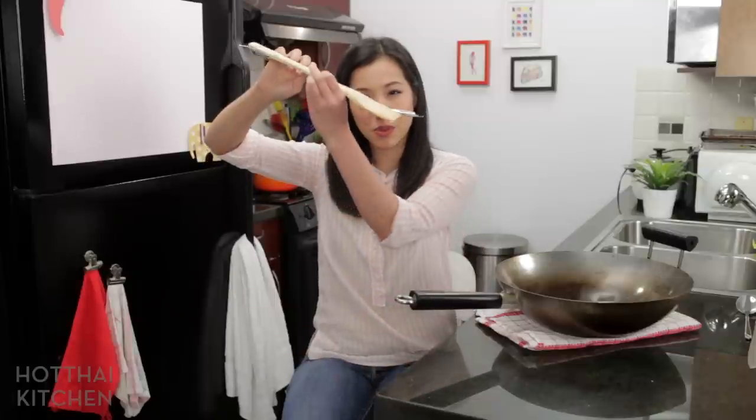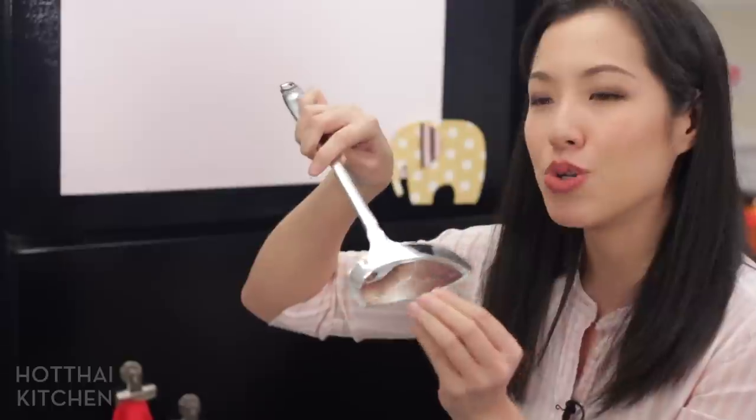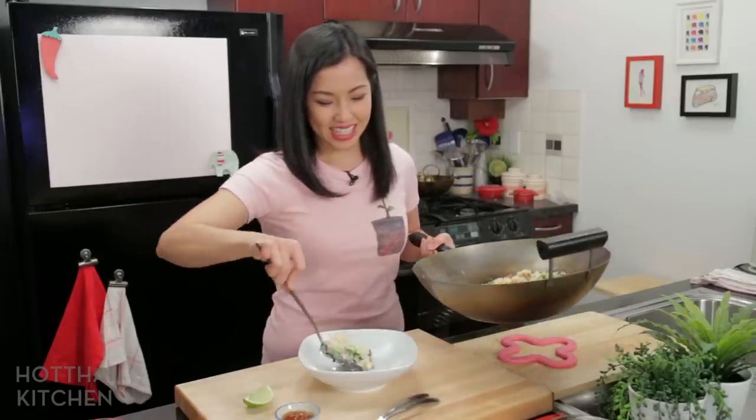Once you've bought your wok, don't forget to get a metal wok spatula like this one. You can use metal on your carbon steel wok all you want. This spatula has an angled edge — as opposed to a straight one — which makes flipping and turning food really easy. Because of the shape, you can also use it as a serving spoon, so you don't need a separate ladle. It's the way to go.